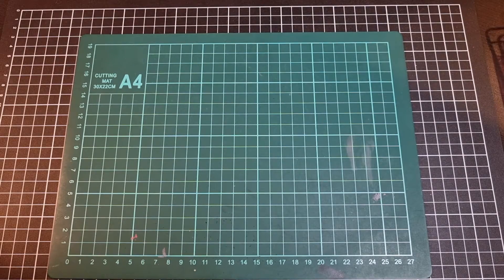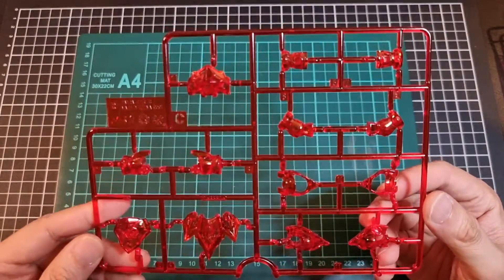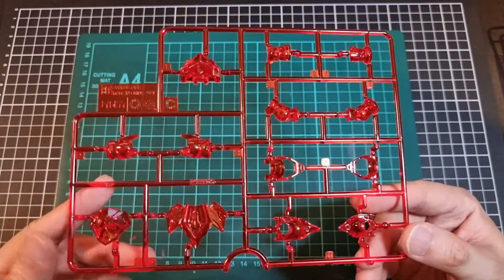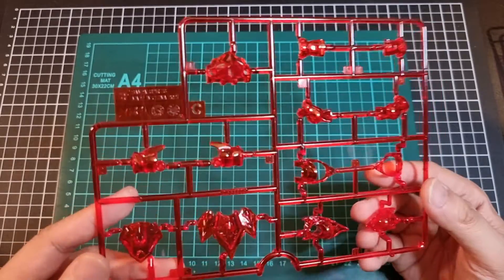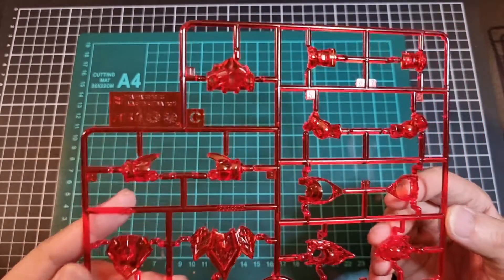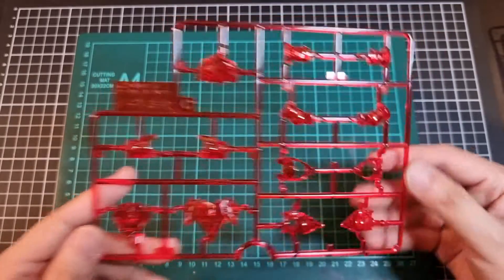We have one C-runner in translucent red. I also forgot to mention that some of the B-runner gave me a bit of a Death Scythe Hell vibe — well, if anything, it's the cloak really. But going back to the C-runner, this is in a nice translucent red, which is interesting as opposed to getting a few more joints.